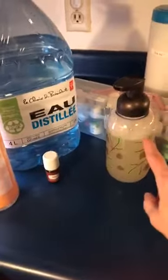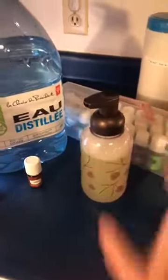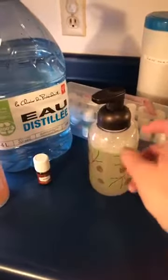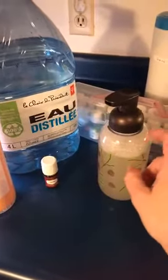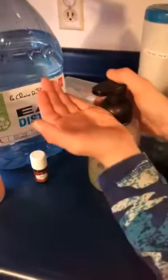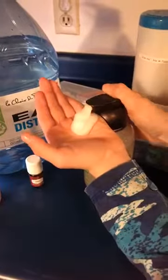Just to show you — I got the bottle at the dollar store. It's not glass, but it is a very heavy plastic with a pump, and it foams. Tada!